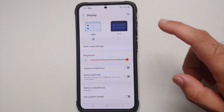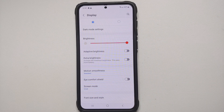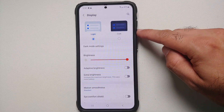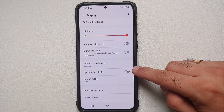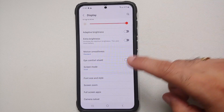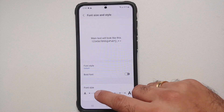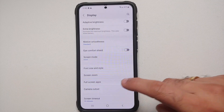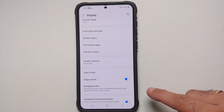For display settings, make sure Adaptive Brightness is enabled — note that for the first few days you may need to manually adjust brightness while the phone learns your preferences. You also have Dark Mode with scheduling, Eye Comfort Shield for blue light filtering, a Bold Font toggle, a choice of three fonts, a font size slider, Full Screen Applications, and Camera Cutout options.